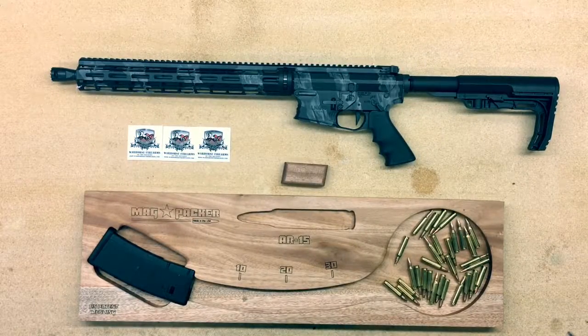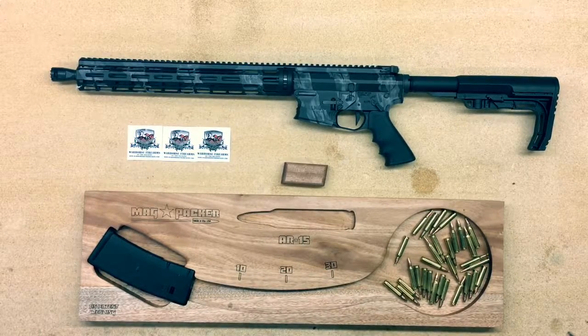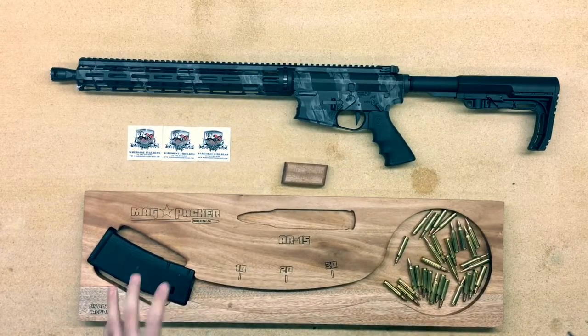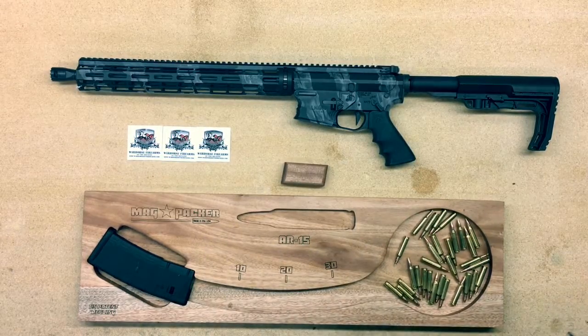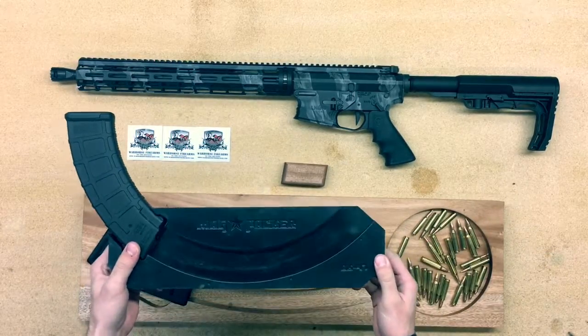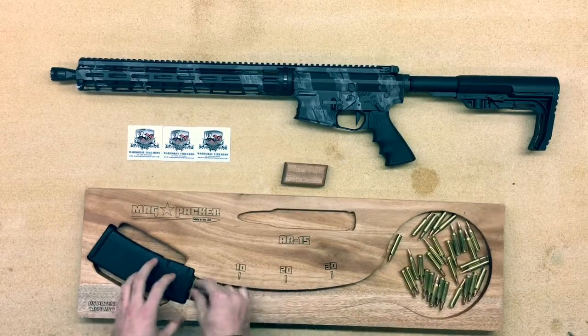Alright guys, this is Noah Wells over here with Warhorse Firearms. I did a video on one of these mag packers and you guys really liked it — I got a lot of response asking to learn a little more about it. So I brought one out: I have the AR-15 wood one here and the AK plastic one right here. I'll demo both of them for you.